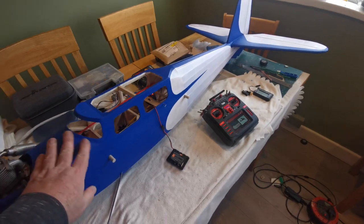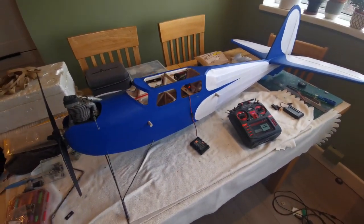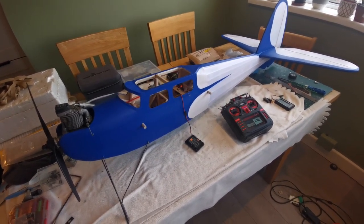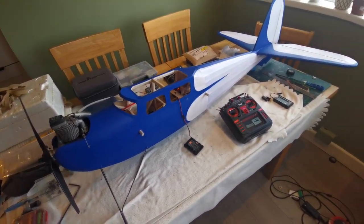A few of the lads at the flying field yesterday — yes, we did get flying yesterday — were actually quizzing me about when the launch date for this might be. I'm thinking about two or three weeks time. We'll see. Thanks for watching.